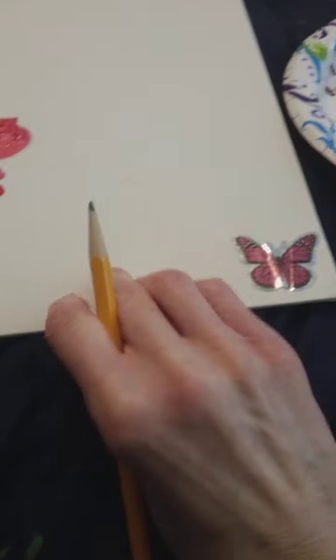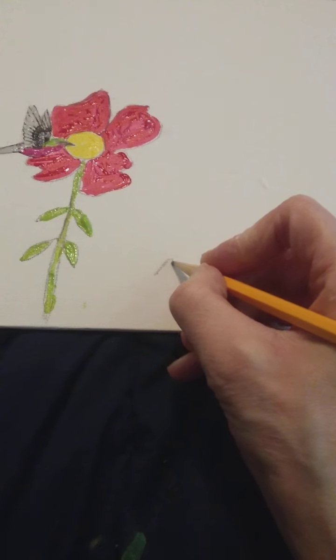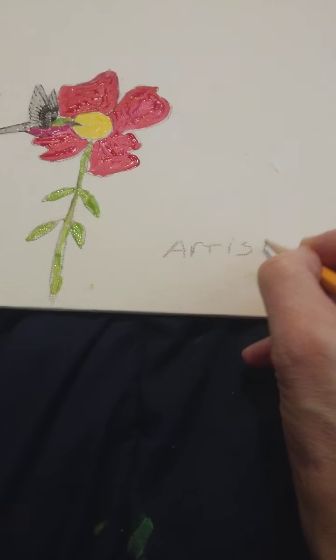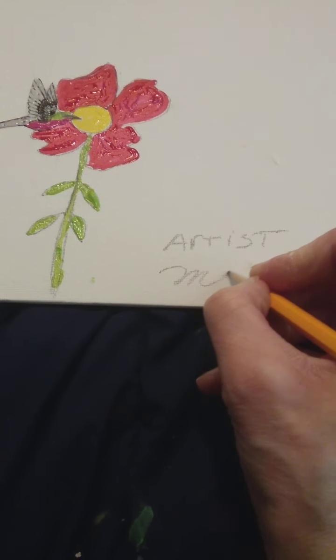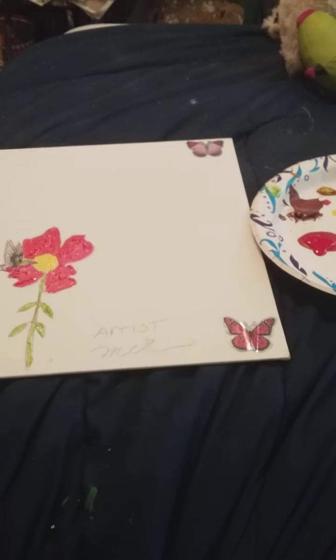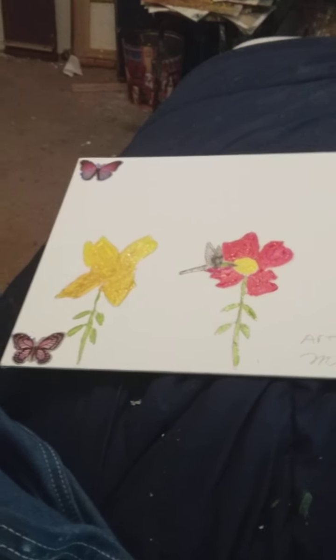I'm going to go ahead and sign this one. I'd like to thank y'all for watching. Thanks for watching, and this is what it looks like. Check it out, guys. Isn't that cool? Bye.